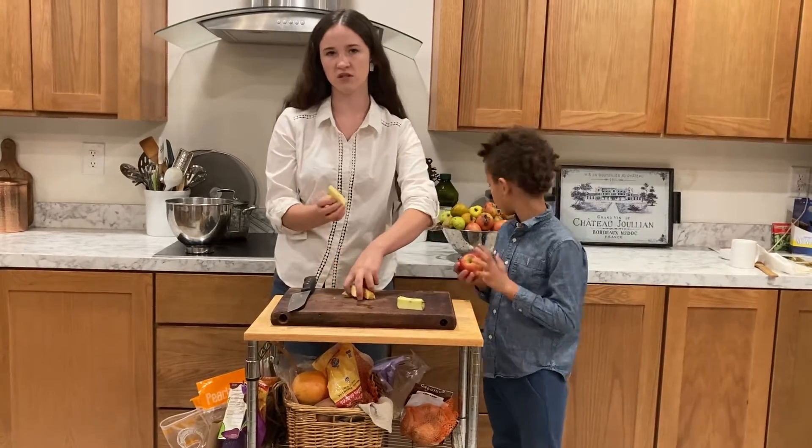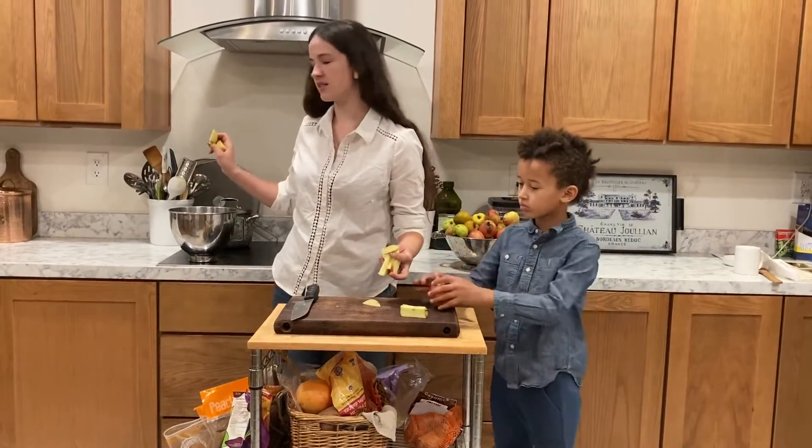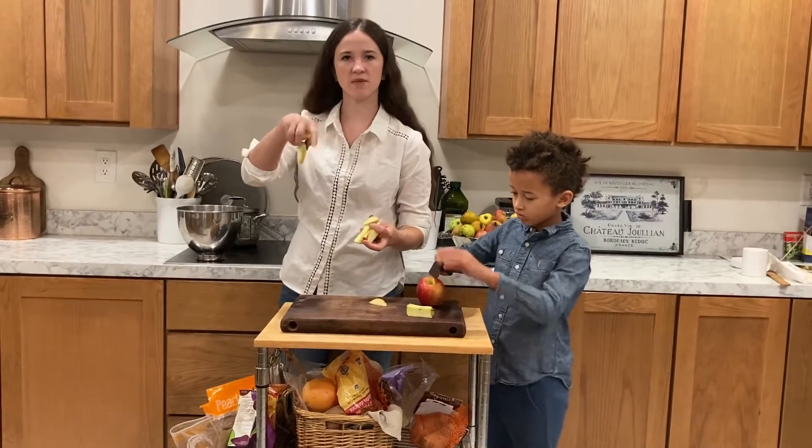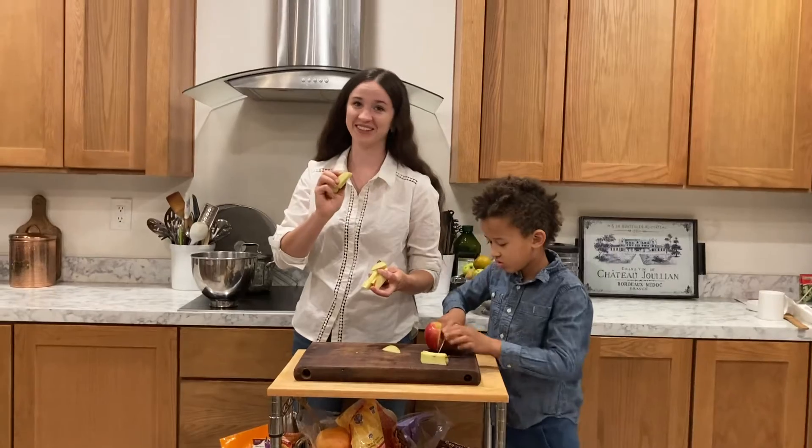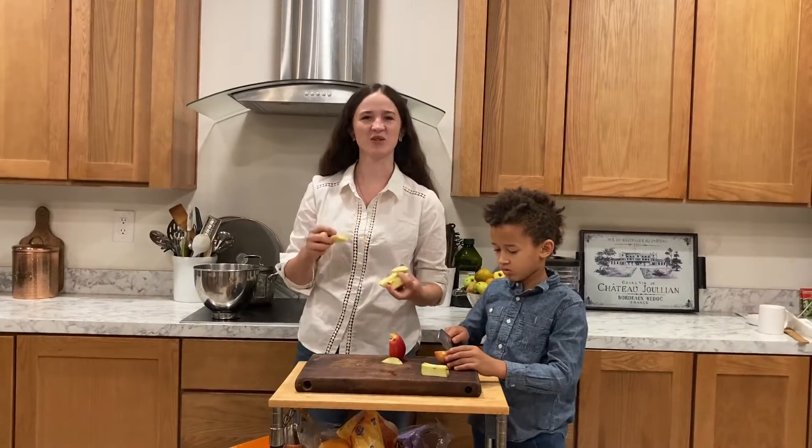Just in case, I'm going to cut a lemon and squeeze it on top of the apples as I go — this way they don't turn brown.